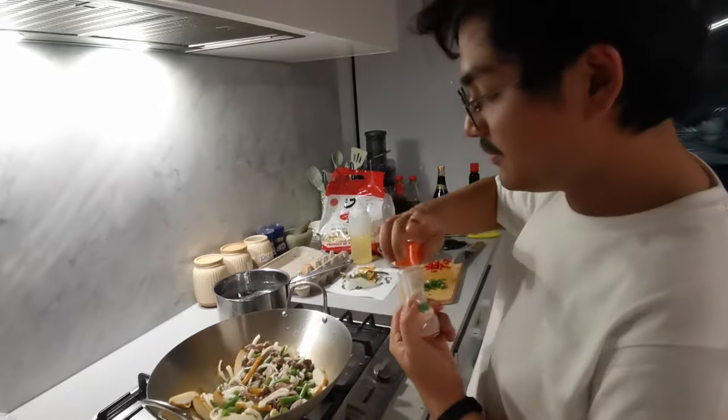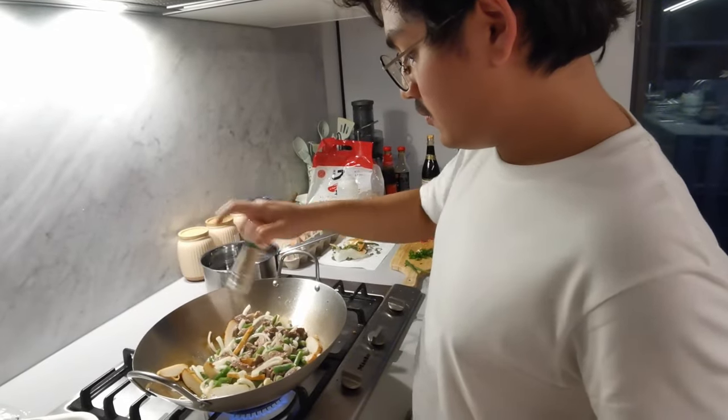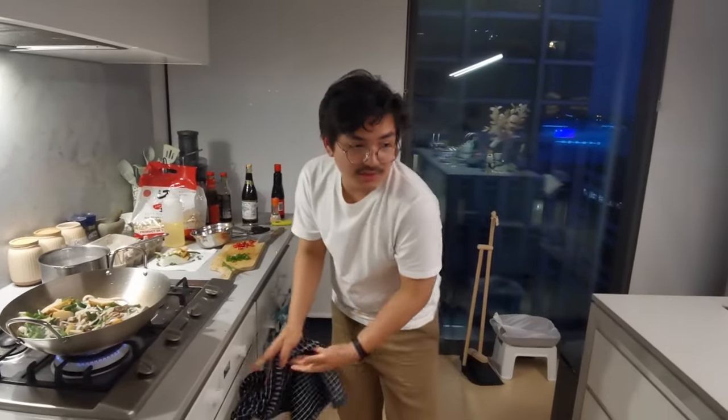Onions and garlic always add to the dish. This is white pepper. Sometimes when you have downtime, it's a good time to work on other stuff.